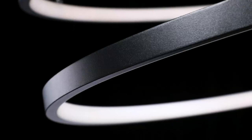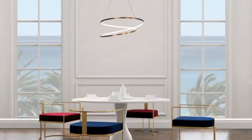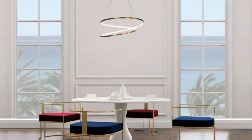Easy to mount, the low-profile canopy comes with up to 10 feet of cable, allowing for the perfect placement in your space. Slender and poised. Marques, impossible to ignore.